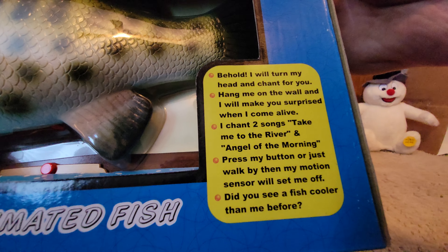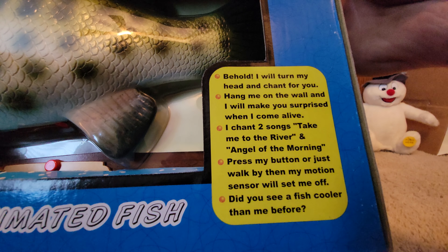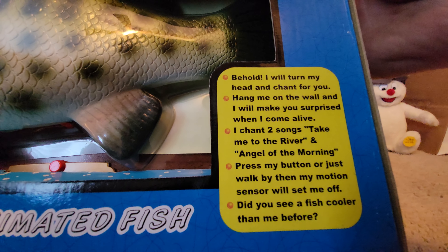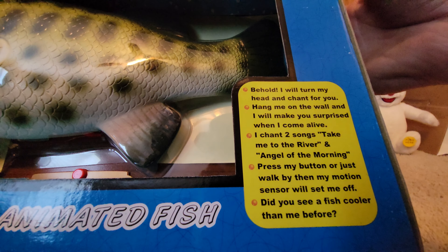The box reads: 'Behold, I will turn my head and chant for you. Hang me on the wall and I will surprise you when I come alive. I chant two songs: Take Me to the River and Angel of the Morning. Press my button or just walk by — my motion sensor will set me off.'